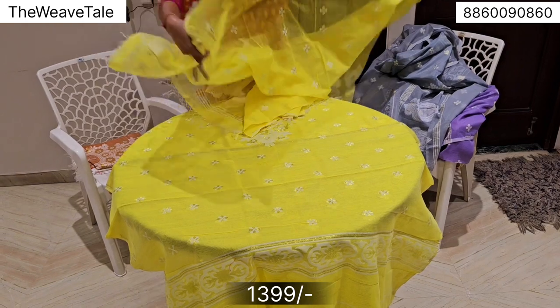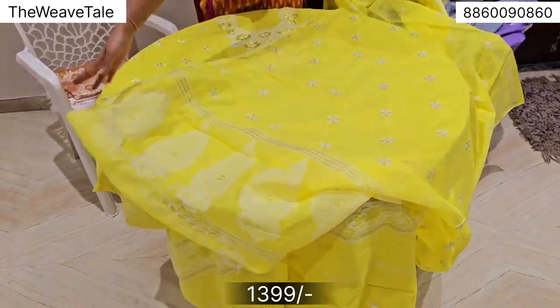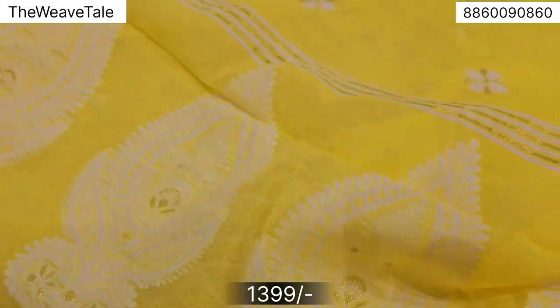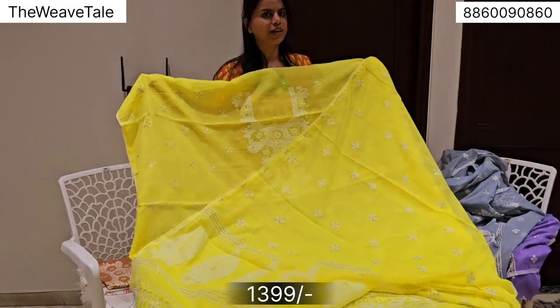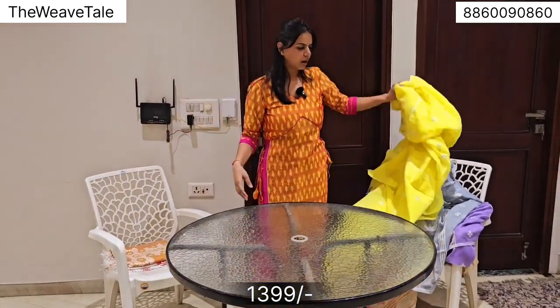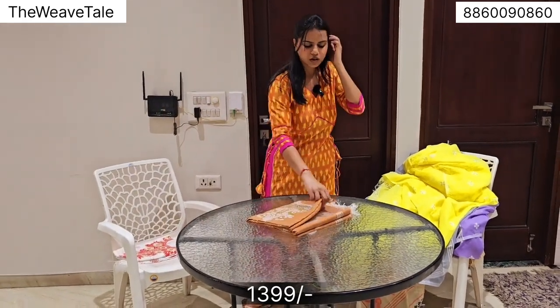To place an order with us, you just have to take a screenshot of the piece you like and send it on the number mentioned below. This is a very different color — very lively, priced at just 1399.